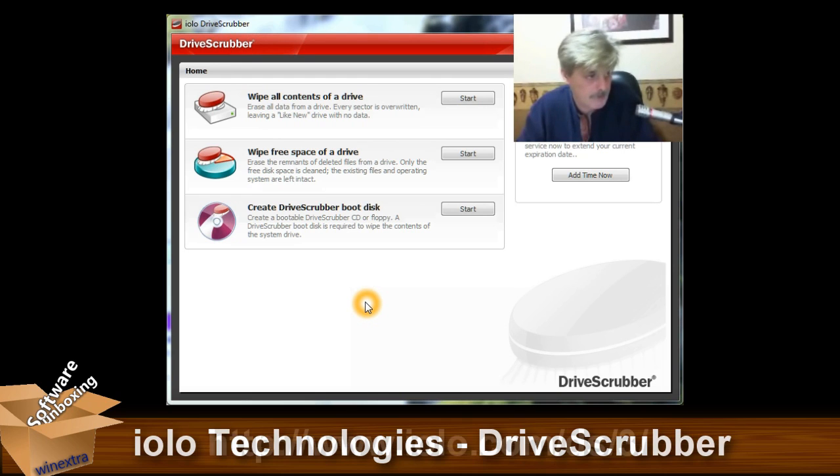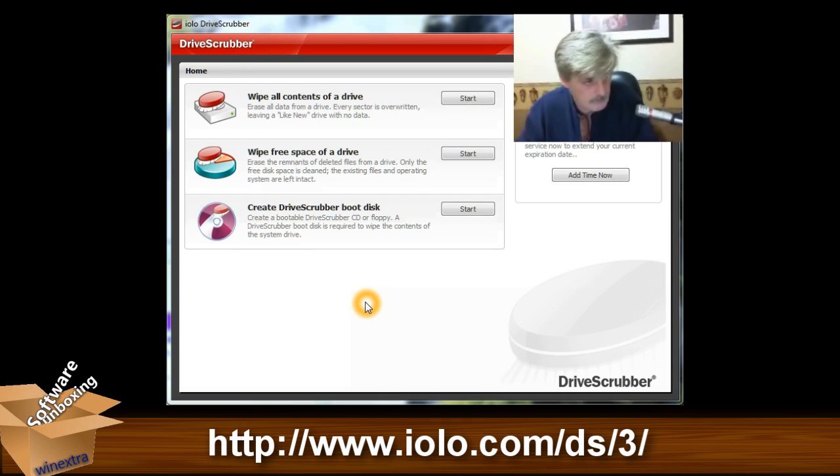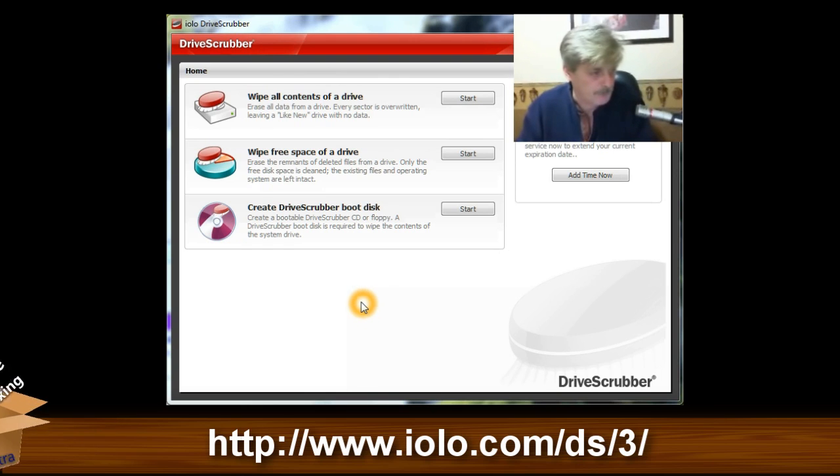Its only purpose is to wipe the contents off of a specified drive, or wipe the free space of a drive to make sure there's no leftover files just hanging around taking up space.